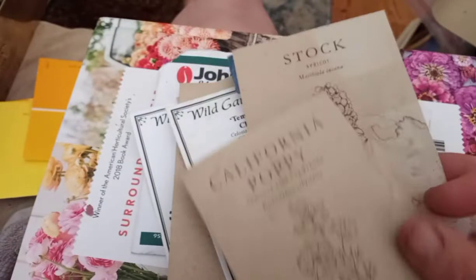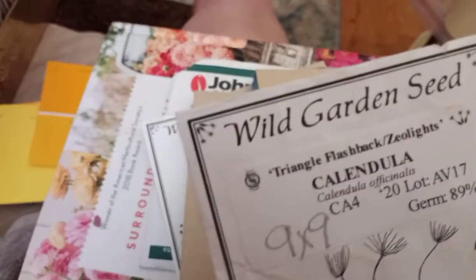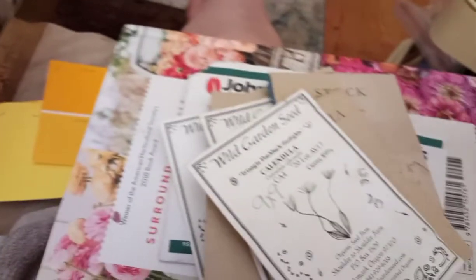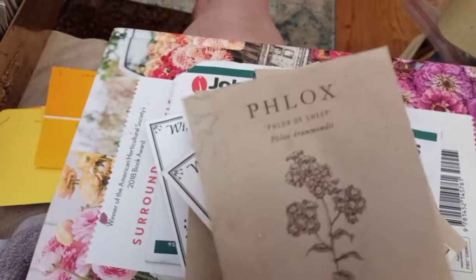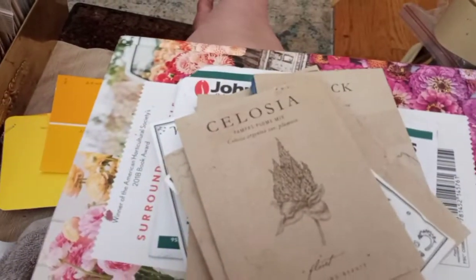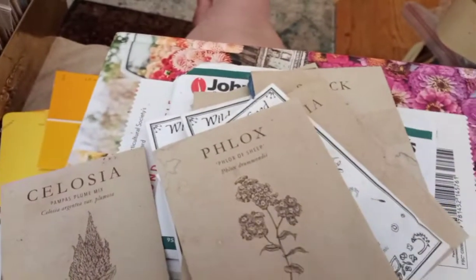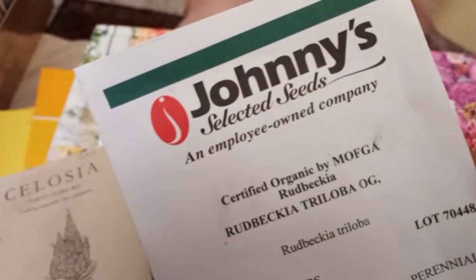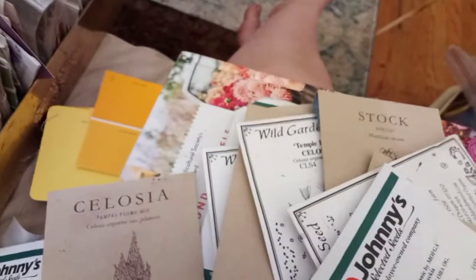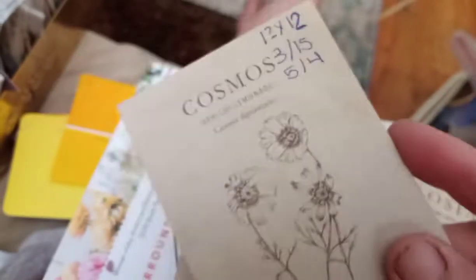California Poppy, Thai Silk Pink Champagne — it's real pretty, you can go to Floret and look that one up. Calendula. Zoeliettes. The best ever name: Flocks of Sheep — oh my gosh, adorable. Celosia Pompous Plume Mix. Indian Summer Rudbeckia. Cosmos Apricot Lemonade — you know that one's going to be pretty.